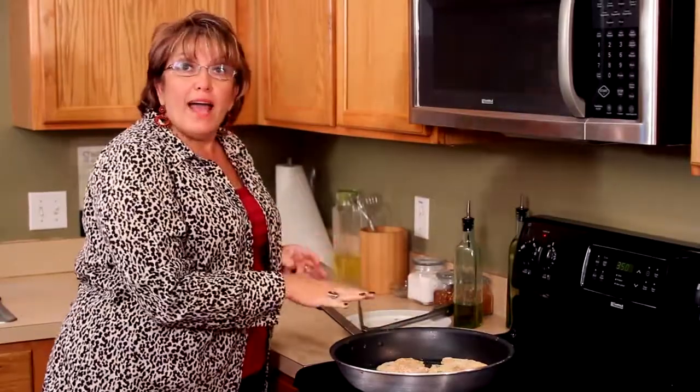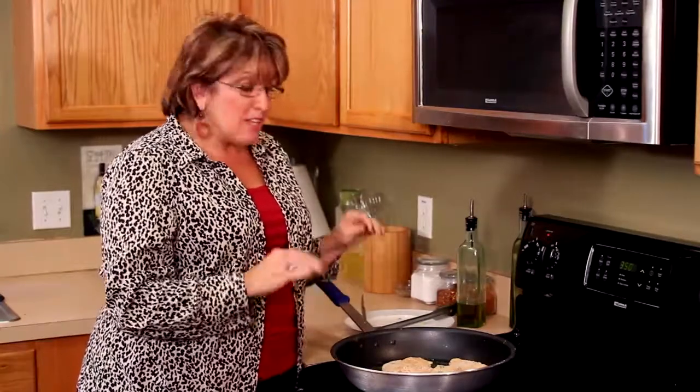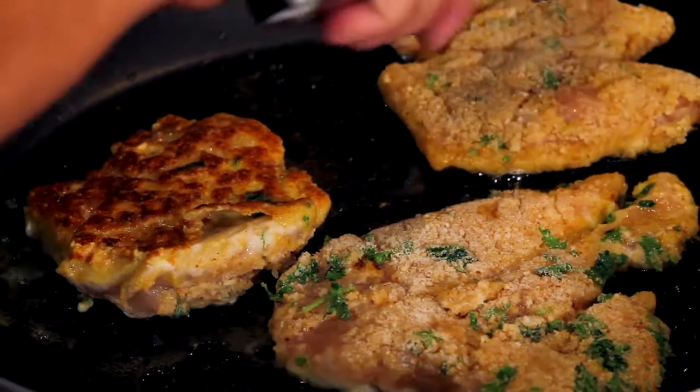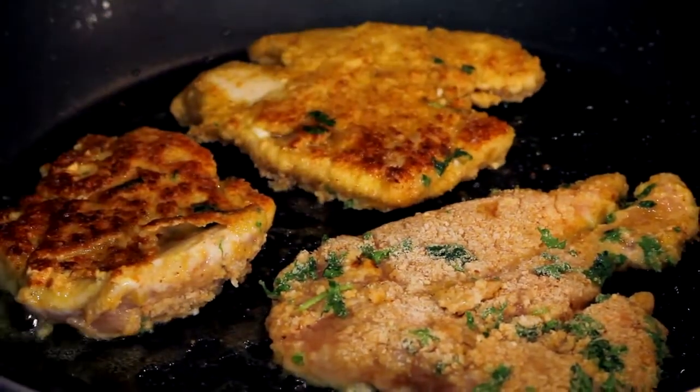As that is browning, I'm not concerned about this chicken cooking all the way through — I just want a nice brown coating on both sides, nice and crispy. Then I'm going to get the marinara and the eggplant, put it all together, and put it in the oven.